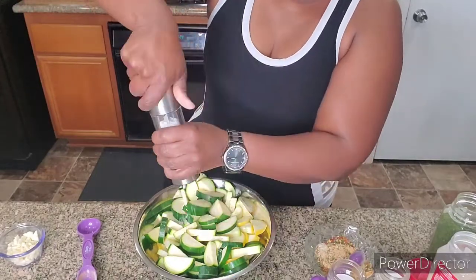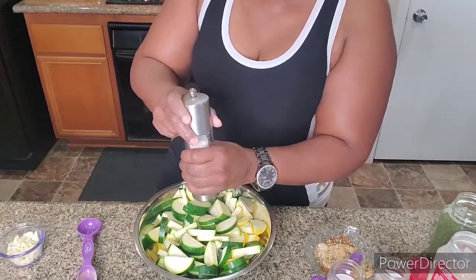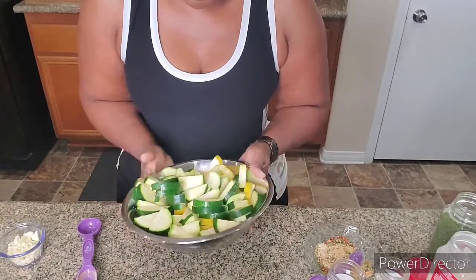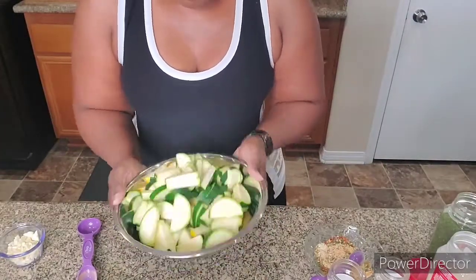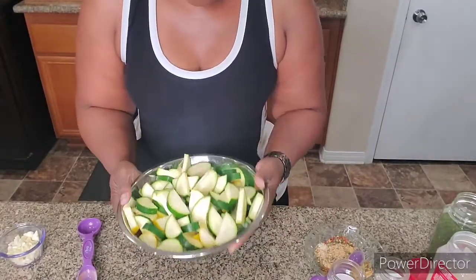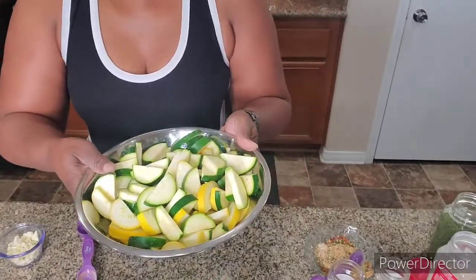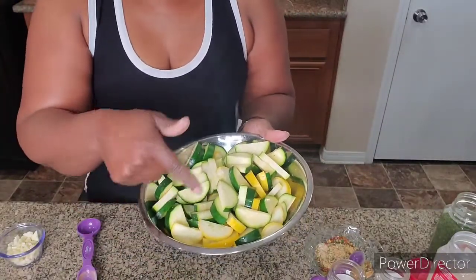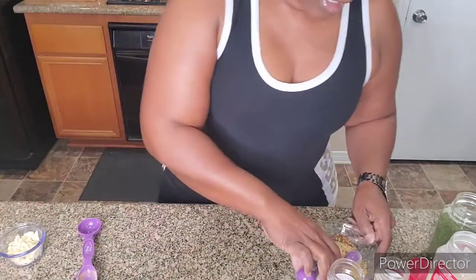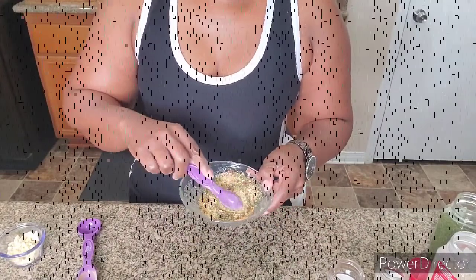You don't have to worry about it being too much salt, because once they sweat out, I'm not going to put the juice in the pan. This is just to get them softened up — sweat a little. We're going to put these over to the side; that's the yellow squash and the zucchini. And we're going to go on and mix the seasoning and then get started.